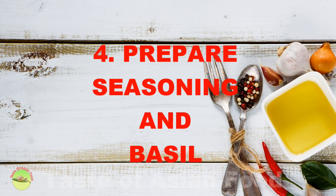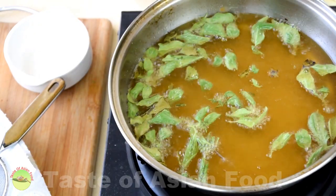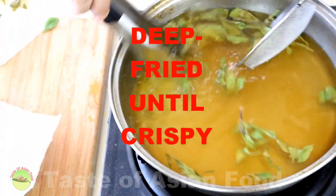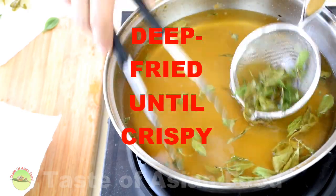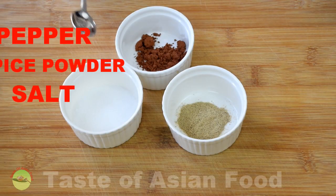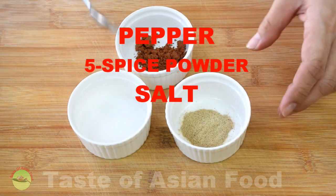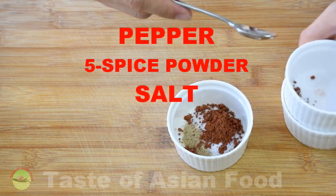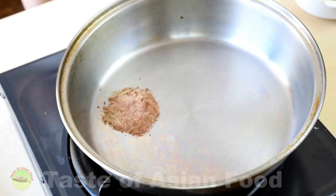Step four: prepare the seasoning and deep fry the basil. Deep fry the basil until it's crispy. Next, we prepare the salt and pepper mixture to sprinkle on top of the chicken. We have the pepper, five-spice powder, and salt. Mix everything together and toast it lightly until it turns aromatic.